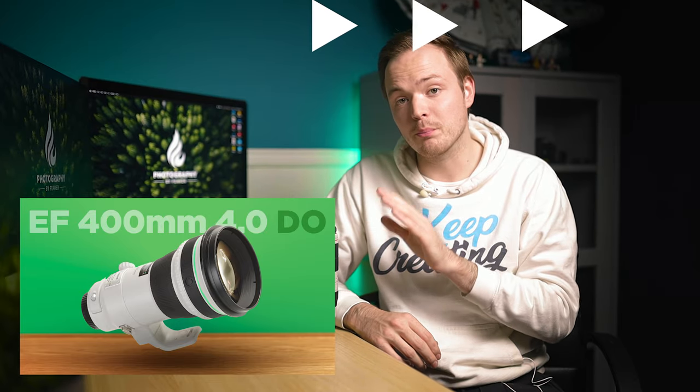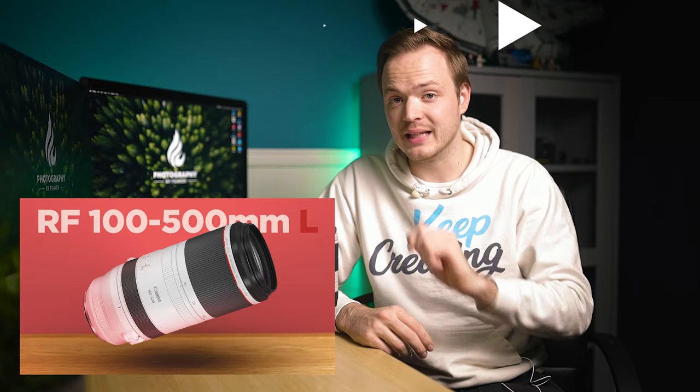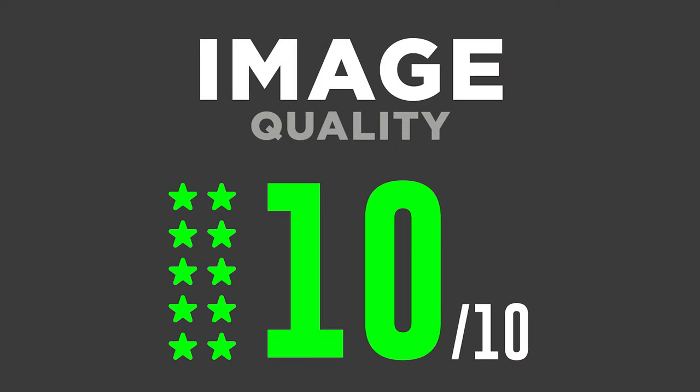Overall image quality is absolutely top-notch. The only real downside is the aperture — I recently tested the 400mm f4, which is half a stop brighter, but that lens is horrendously expensive and very large. The image quality here is not quite as good as the RF 100 to 500mm, but it is a lot better than the Mark I. I'm giving image quality the full 10 out of 10.